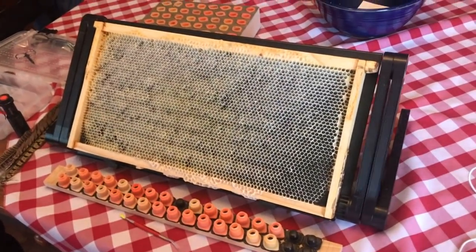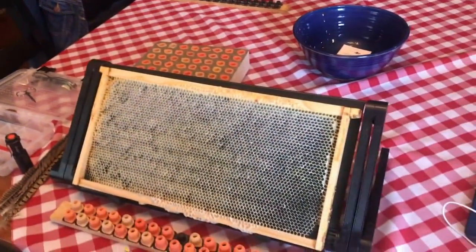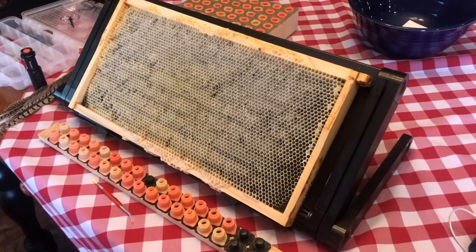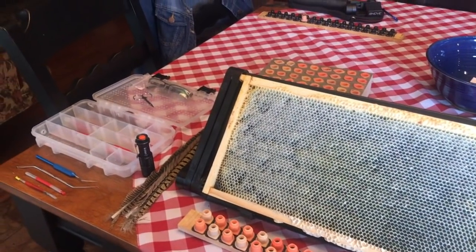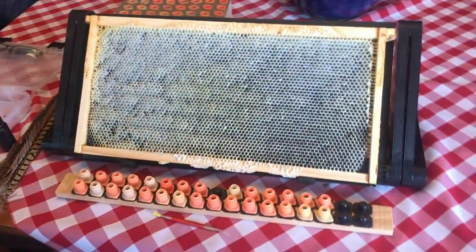Hi and welcome back everyone to Just Because. My name is Taro Booth and it's my mission to bring you a simplified practical approach to beekeeping. Today I thought I'd show you the equipment that I use for grafting and queen rearing in general. I've had quite a few questions about it, people asking what this item was or that item was, so I thought I'd just give you a whole rundown real quick here.